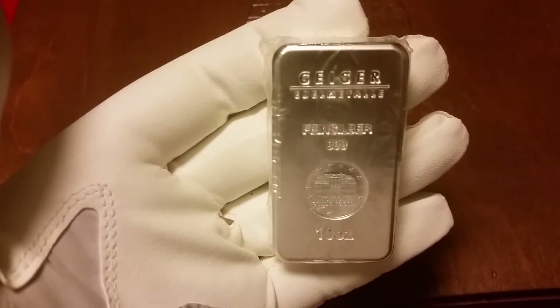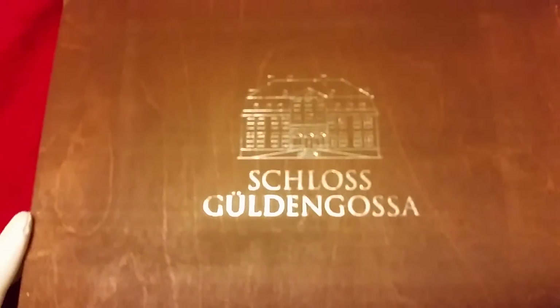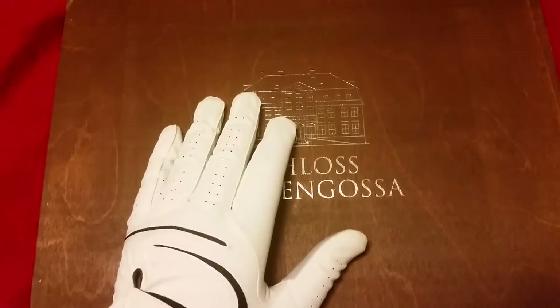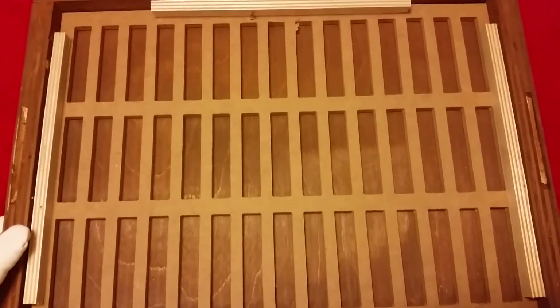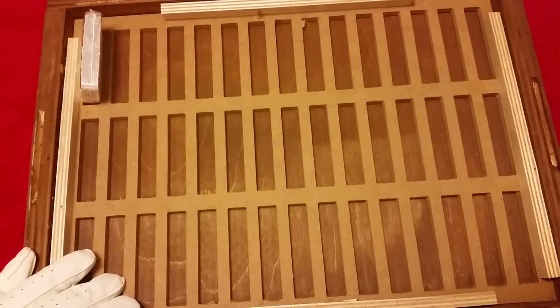It's 10 ounces, from Germany. Let me show you the box a bit more. This is the bottom — interestingly, to open it you have to flip it over. Inside you can see the 45 slots. I hope you all follow me until I complete this box — one down, 44 to go.